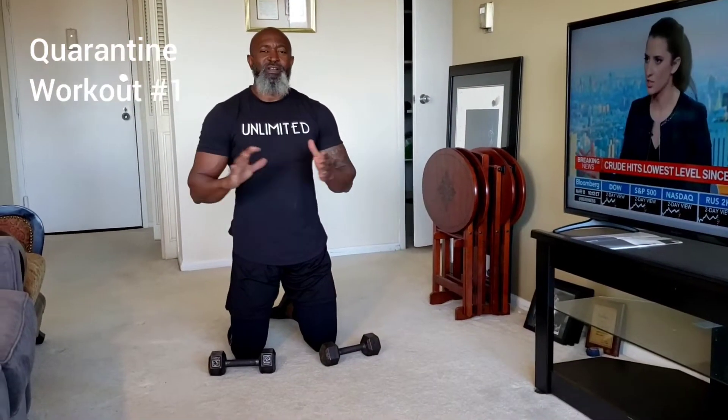Hey guys, so I know a lot of people are trapped at home right now and can't go to the gym. So what I've put together is a quick home workout that you guys can do — full body workout.